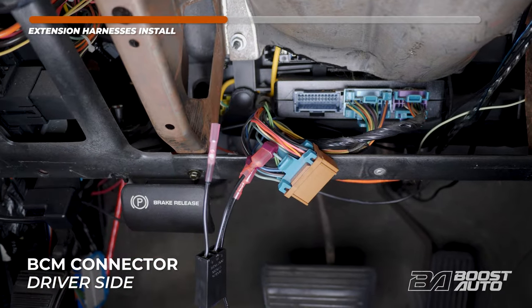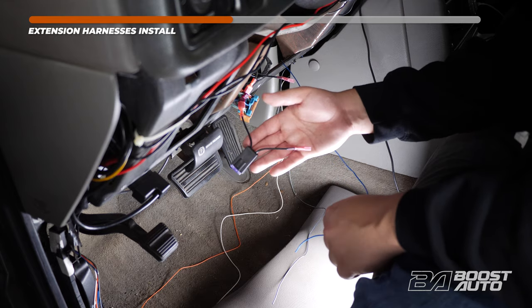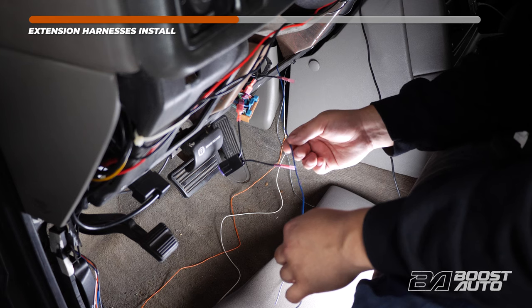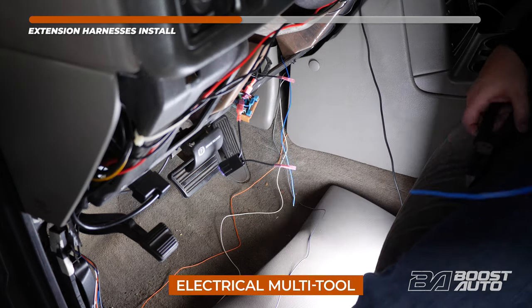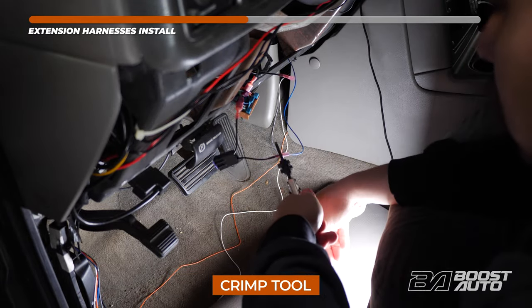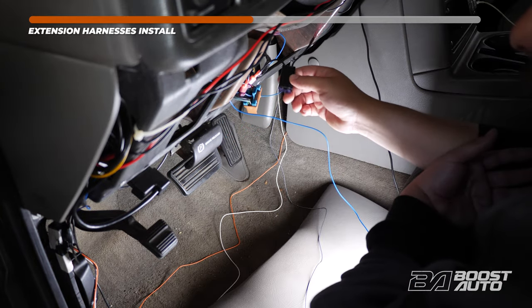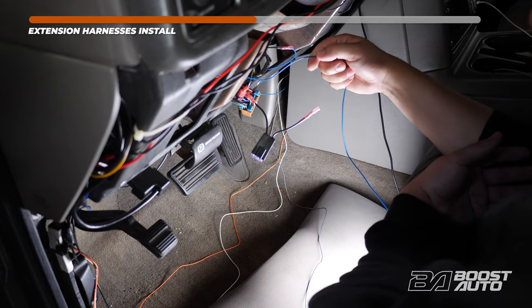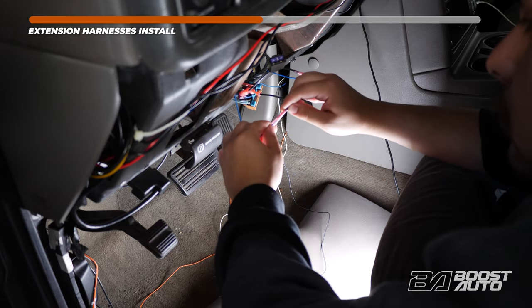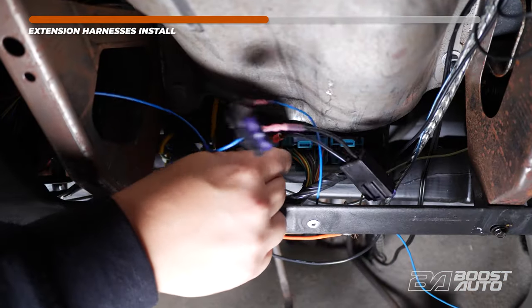These taps are included in your kit and it does not matter which side they go on — they are universal. For the passenger side, we're tapping at B7. Locate your blue wire coming from the passenger side and crimp it to the butt connector. Size and cut the wire, then strip it. Once done, connect it to the butt connector. B6 will be the driver's side turn signal. Grab the blue wire from the driver's side, size it up, cut the wire, then strip. Connect it to the butt connector. Proceed with plugging the connector back in.